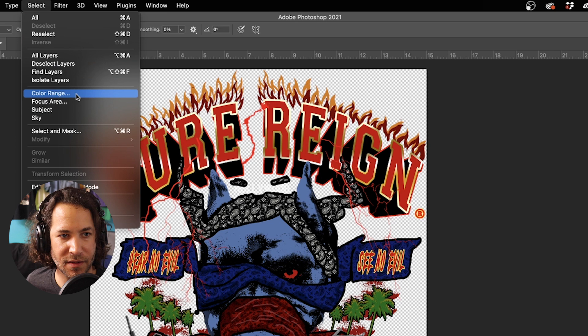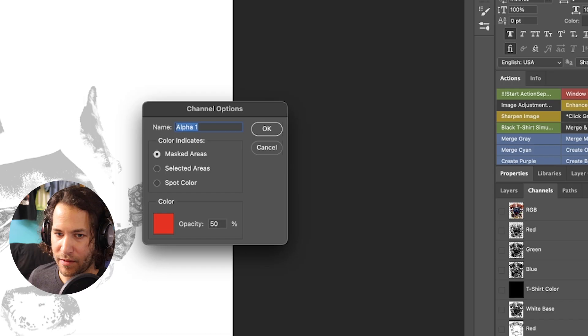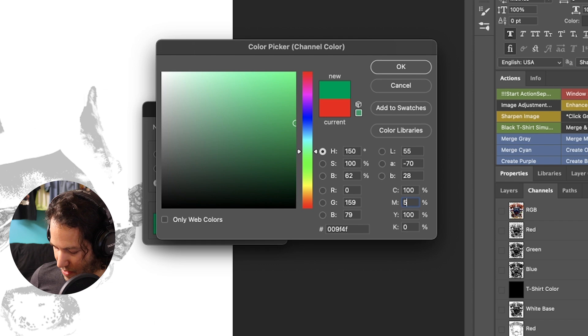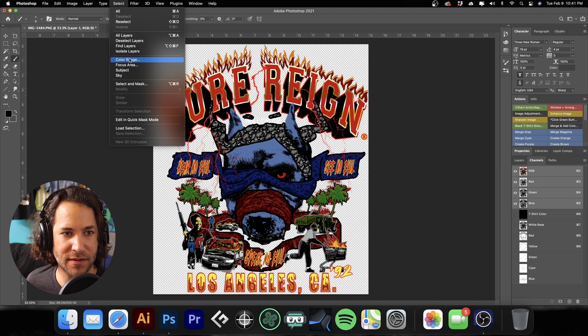Now we're going to do blue. Select > Color Range, go to blues, hit OK, make a new channel, deselect, then inverse it with Command I (Control on PC). We'll make this a blue color. It's not super important that these colors are 100% spot on, because what you use on press is really going to make all the difference. We'll show you what colors we use to actually make this work. Set solidity to 15%, hit OK. Back to RGB, then Select > Color Range one more time.